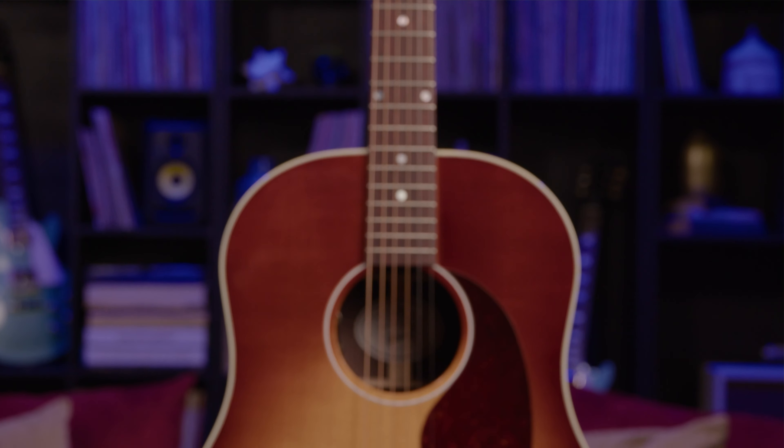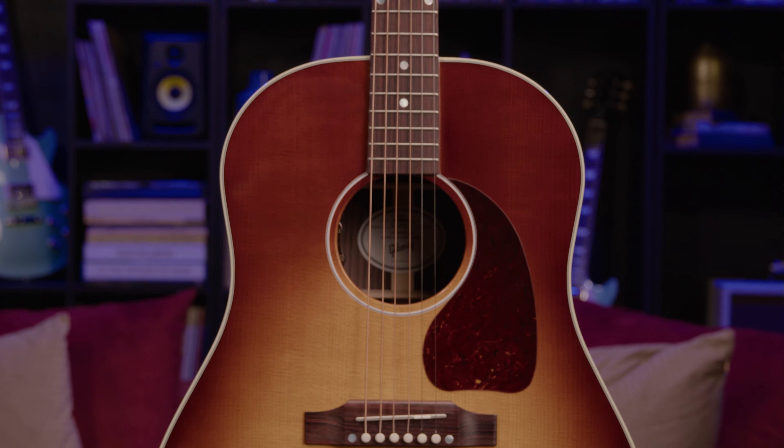Gibson Acoustics don't mess around. They've earned nicknames like The Work Horse and even King of the Flat Tops because of their legendary build quality and tone. Typically, you'll find Gibson Acoustics with Sitka spruce tops and mahogany or maple back and sides. But now, Gibson is releasing an all-new line of acoustics made with a tonewood combo that's almost as legendary as they are.